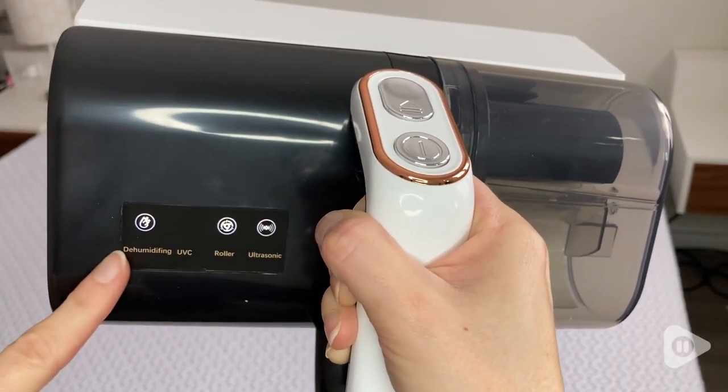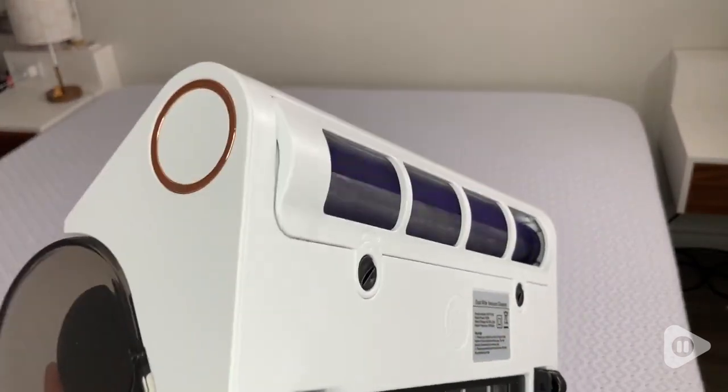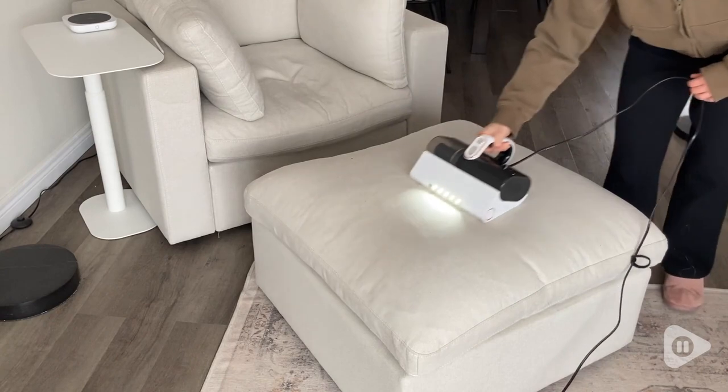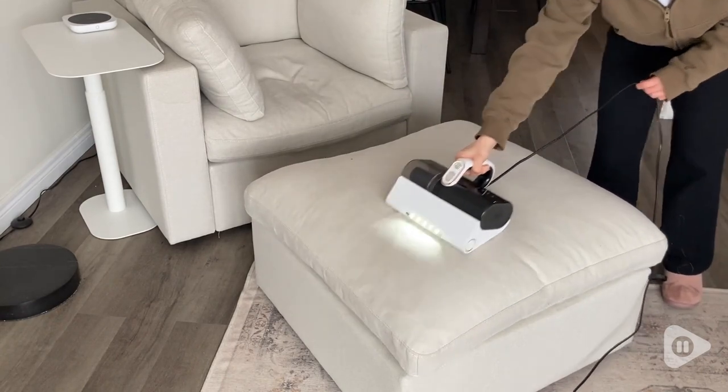I really like how it cleans and sanitizes in a few different ways. It has the rollers, the suction, and the UV light all functioning and working together, not to mention the heat function too.